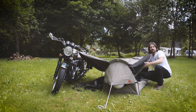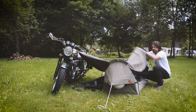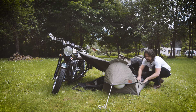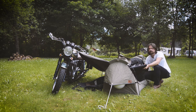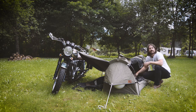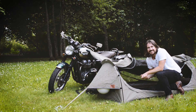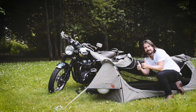Inside we've got fly nets on both sides, and this is the canvas door for this side. You've got a foam mattress and sleeping bag that is always in here — you keep it inside. And that's about it. Thanks for tuning in — this is the Goose.